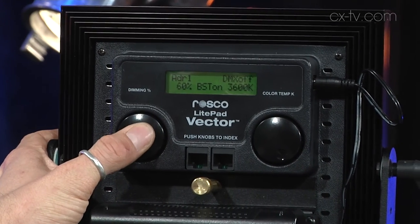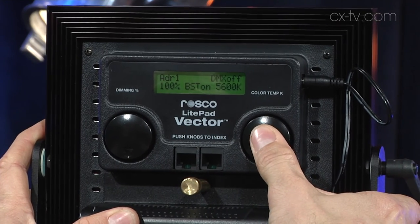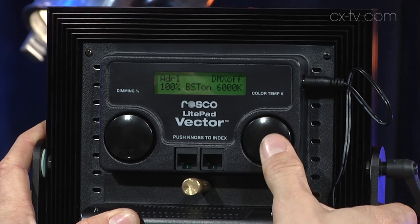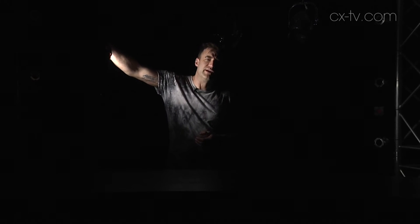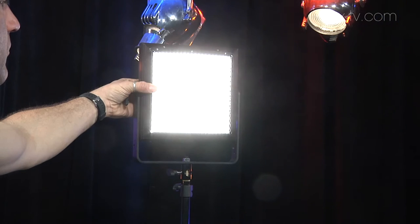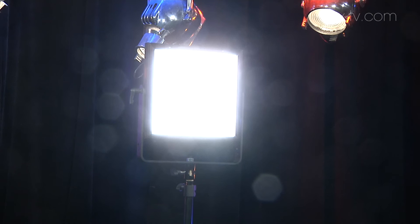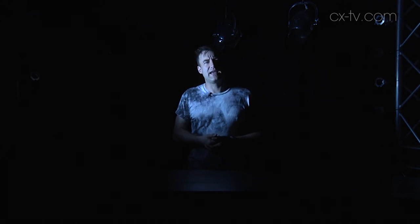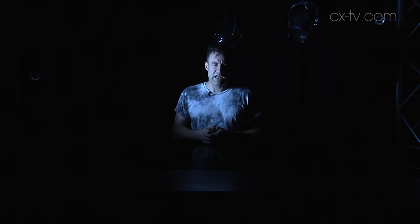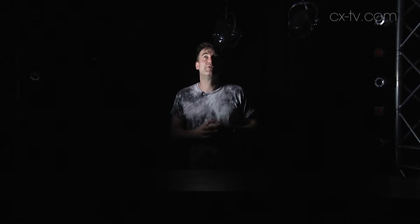On the back of the Light Pad Vector CCT are two navigation wheels. They allow you to adjust intensity — you can turn the wheel in 1% steps or click it in, similar to how you do on some comms packs, and jump in 10% increments from 100% down to zero. The other wheel lets you change color temperature. The Light Pad Vector CCT has two different color temperatures of LED inside and you can adjust anything from 3000 to 6000 degrees Kelvin in 100 degree Kelvin steps. You can also press that encoder wheel in to jump through various presets. If you want to control the fixture remotely, that's okay because that's a thing too.